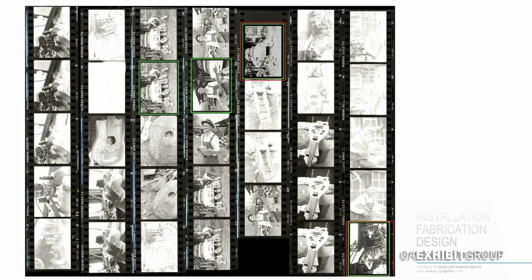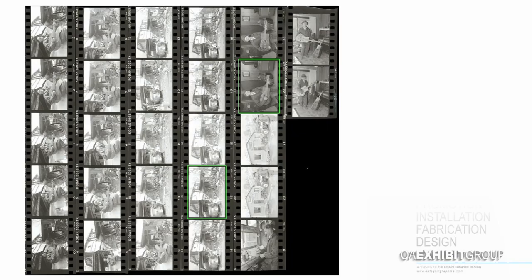The second part of phase two was to create eight eight-foot square murals of Ed Steeley from 35-millimeter black and white negatives. That is quite a chore — that's more than 1,400 percent enlargement.